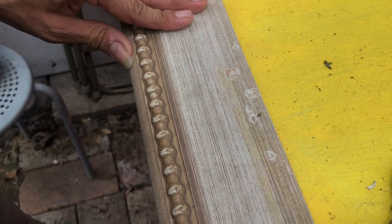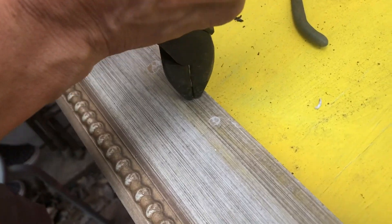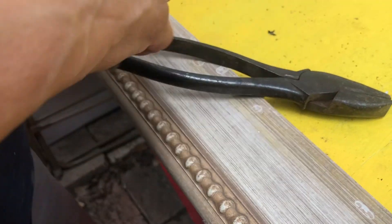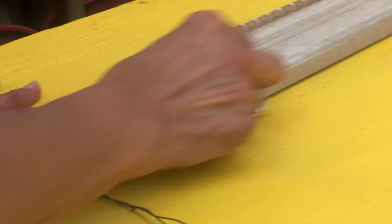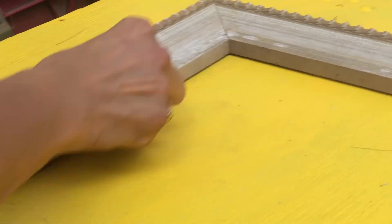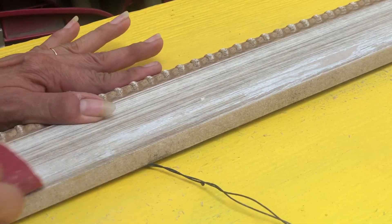I got all the little nails out — they were pretty easy to get out. And now I'm just going around the edges with sandpaper to get whatever residue and stuff is on here. And then we're going to paint it.